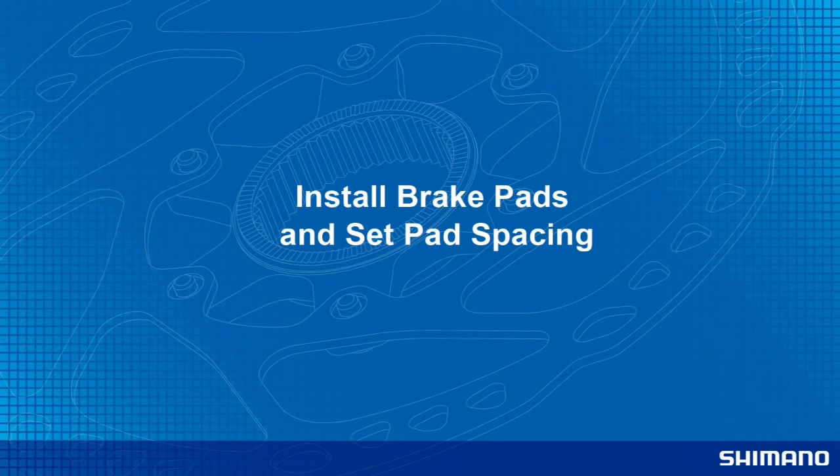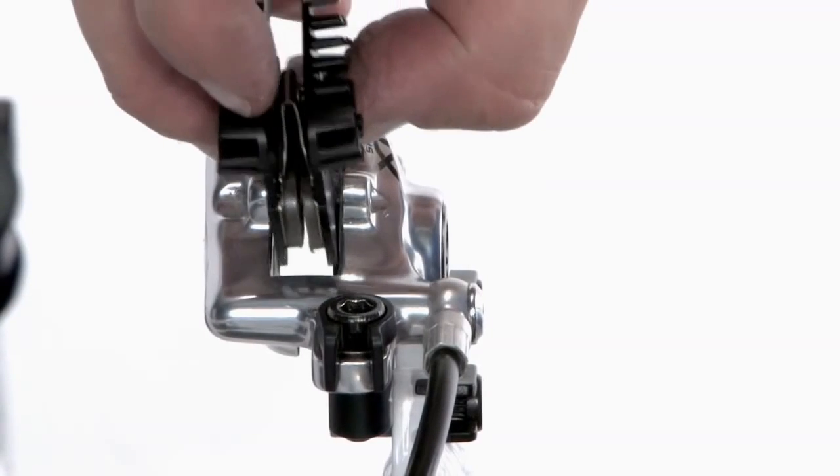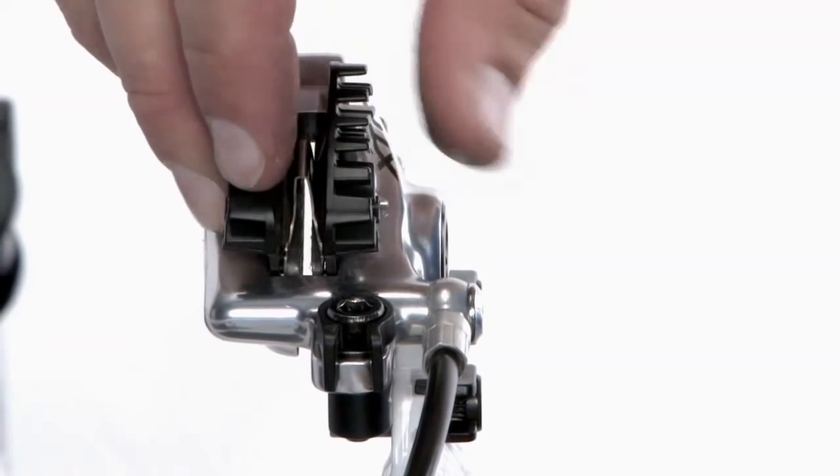Before installing the brake pads, make sure the pads are oriented correctly. Some brake pads are right and left side specific for the caliper. Install the brake pads into the brake caliper.